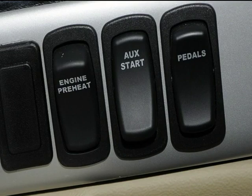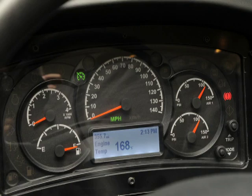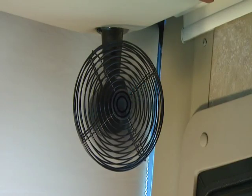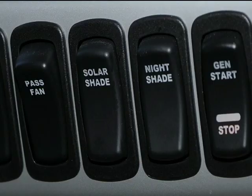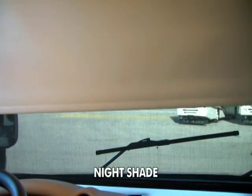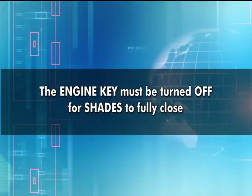This auxiliary start ties all the batteries together to start the engine should the engine batteries get too low. Last, here is the pedal up and down control, which assures your leg comfort. The dash gauges are laid out to be easy to read and understand. Near the bottom of the center gauge is the message board — it will keep you informed of all warnings and other information. Moving to the right are the controls for the left and right side fans, handy for removing excess moisture on the inside of the windshield or just adding cooling. These control the solar and nighttime visors. Note that these visors will come down only part way with the ignition key in the on position.